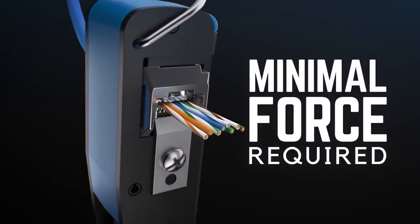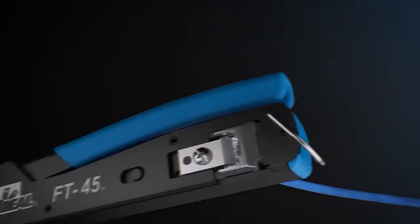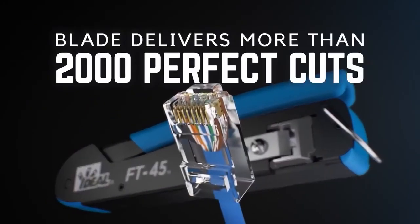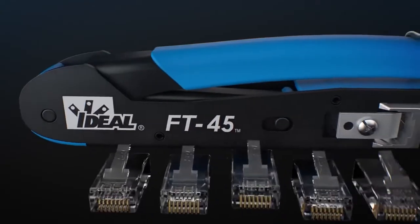You get a flush cut every time. It's absolute accuracy down to the end face of the connector. No leftover wires, no scabs, no issues down the road. And that's what confidence looks like.